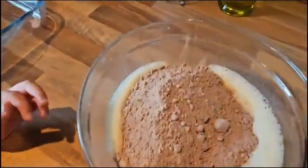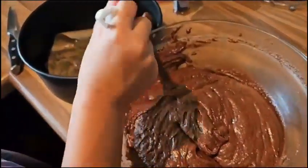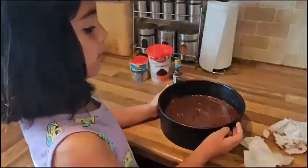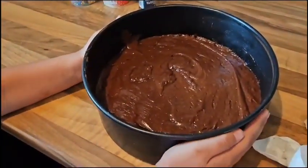And now we will mix this whole entire thing in this big baking bowl. Put this into the oven for 25 minutes.